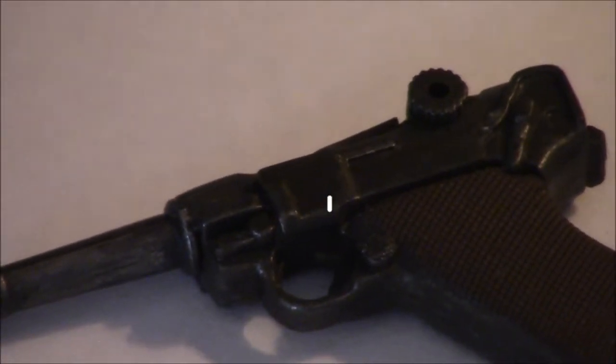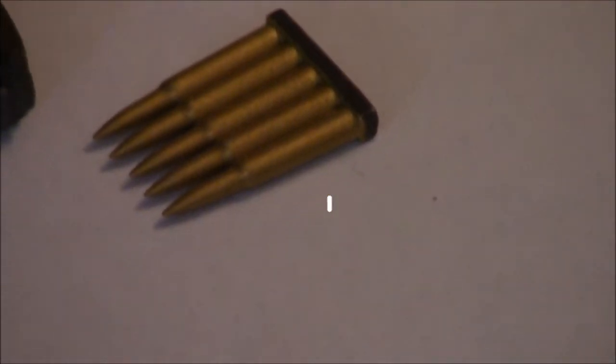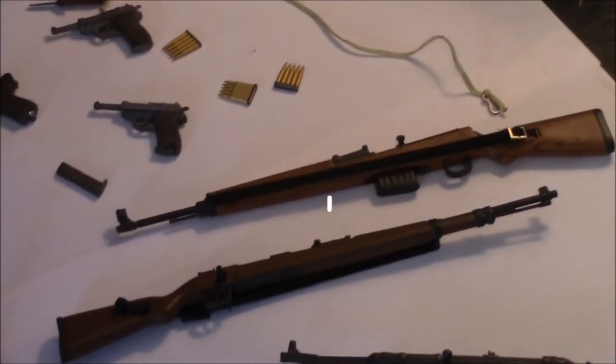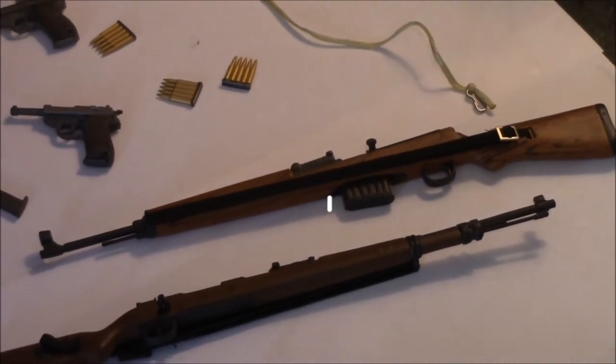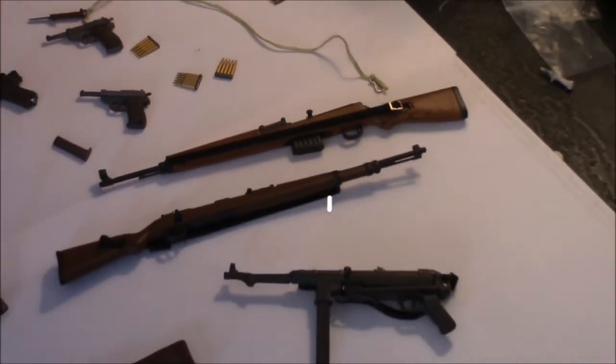On both pistols, the action works and the magazine comes out. On this one, the action slides, the hammer cocks, and the magazine comes out. Those are spare ammo clips for the bolt-action 98, which is right here. And then I have no idea what rifle this is — maybe the Highlander can tell us.